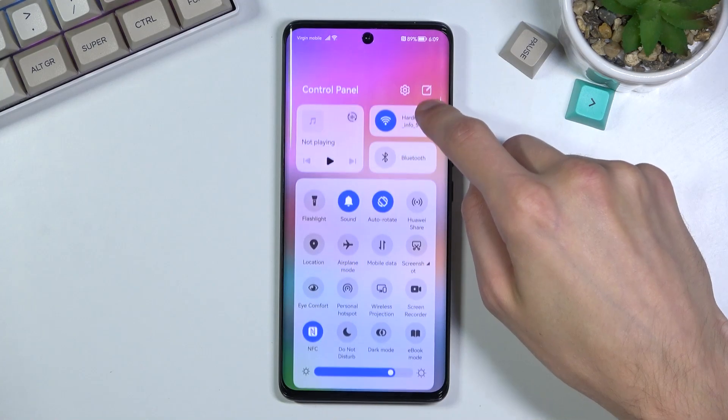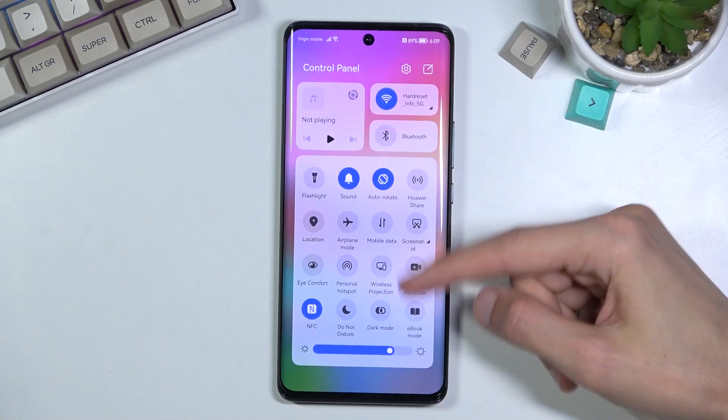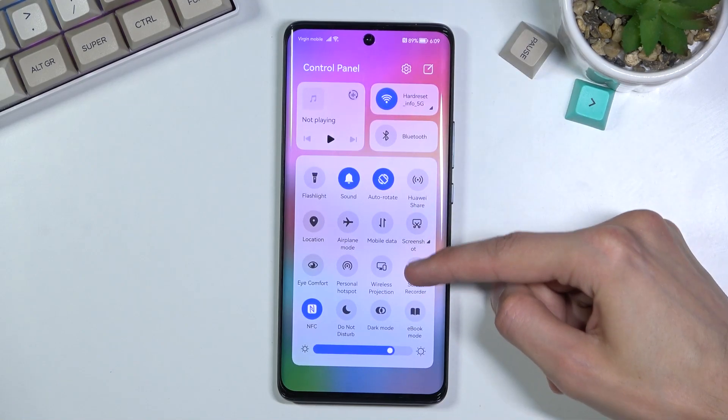Pull down your control panel, which you do by swiping down on the right side, and then simply tap on Screen Recorder.